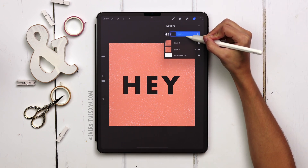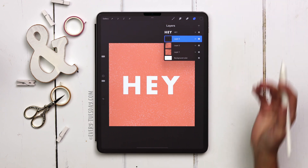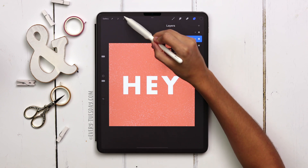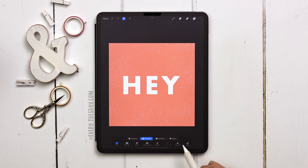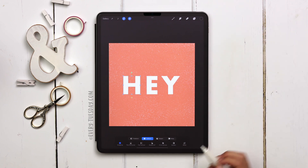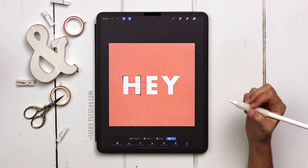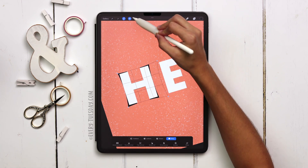Drag the black text layer underneath the white text layer — we're going to warp it to create a shadow. Because this is peeling paper, the shadow is going to look funky, which is why we warp it. With the black layer selected, I'm going to select each individual letter and warp them separately. Hit the select icon, make sure freehand is selected, draw around the H, then hit the selection icon and change to warp. I'll pull the top right and bottom right sides of the H out, and the left side too. Push in the sides a bit — this is a very subtle thing. Deselect by hitting the selection icon.